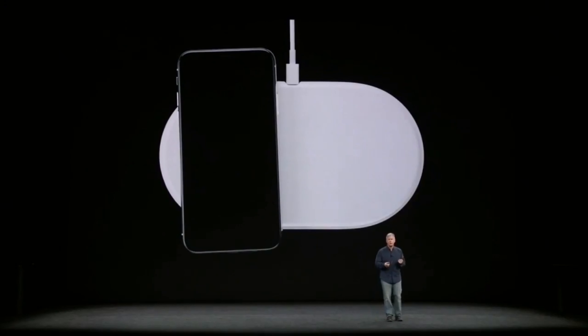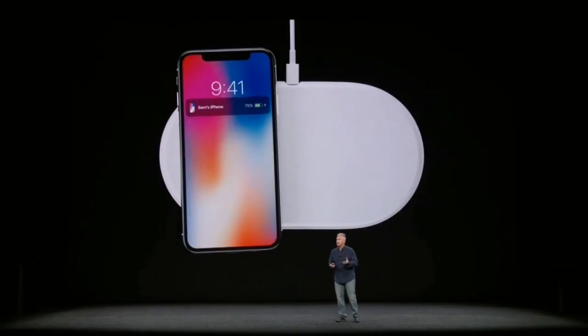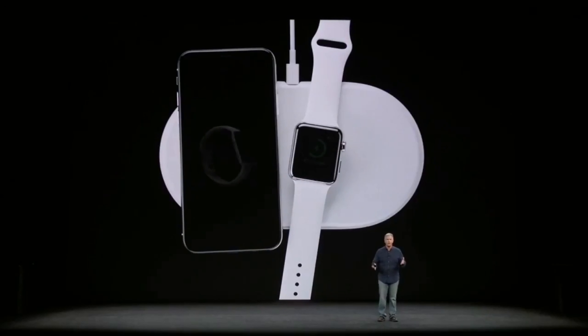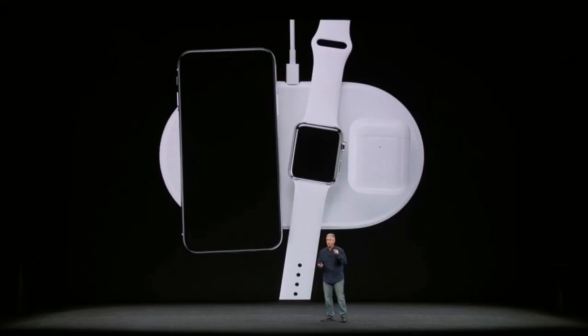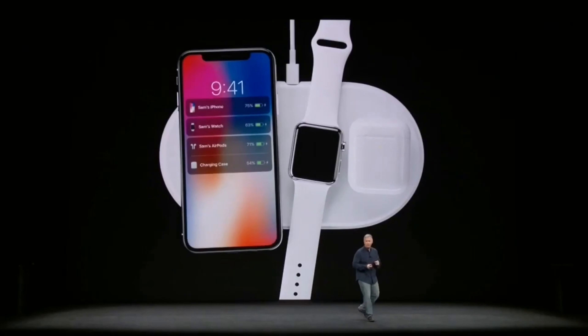Hey guys and welcome back to TechForce. Now for you Apple fans out there, do you remember AirPower? Well for those of you that have no clue what I'm on about, AirPower was a wireless charging pad released by Apple in 2018 which was meant to be able to charge several devices at once, with each device able to be placed on the pad in any position. But later in 2019, Apple had to cancel this project because they were unable to develop the technology needed to make it work.